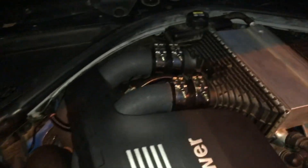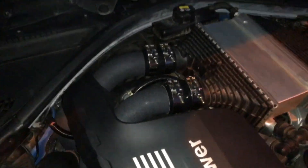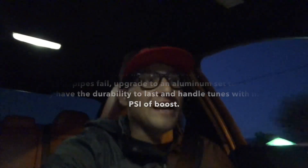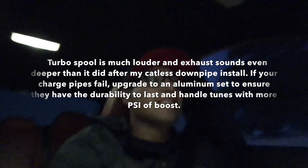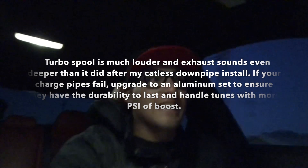It's getting dark outside but I finished up the job and they look good. Installation was pretty simple — the one in the back you just gotta mess around with a little bit, but other than that, let's see how she goes. The difference is night and day. I don't know if you guys can hear that but it sounds even louder — it's insane. This is awesome.